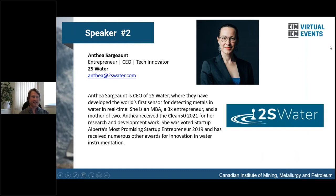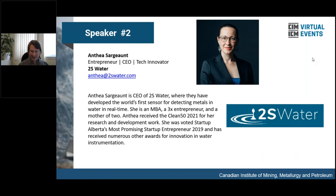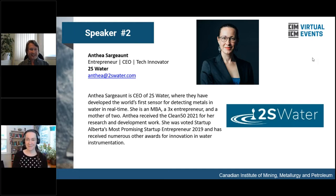Our next speaker is Anthea Sargent, entrepreneur, CEO, and tech innovator at 2S Water, where they have developed the world's first sensor for detecting metals in water in real time. She has a master's in business accounting, is a three-times entrepreneur, and received a Clean 50 award in 2021 for her R&D work. She was voted Startup Alberta's most promising startup entrepreneur in 2019 and has received numerous awards for innovation and water instrumentation.